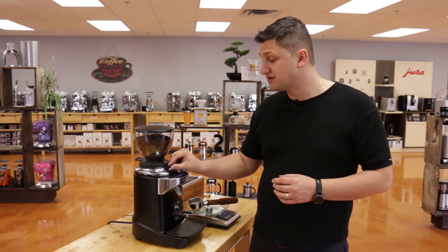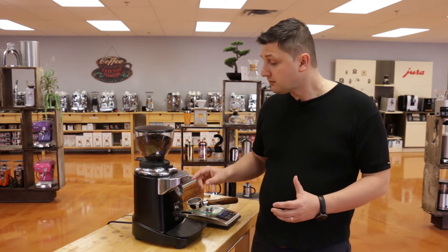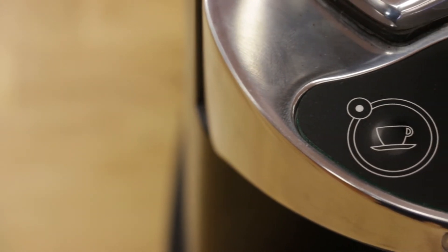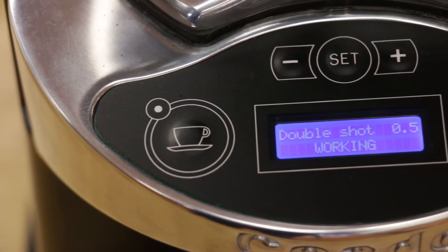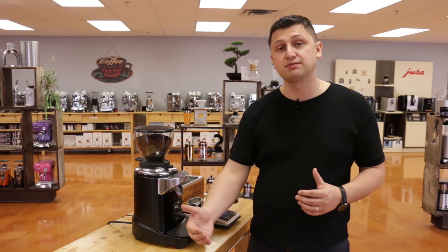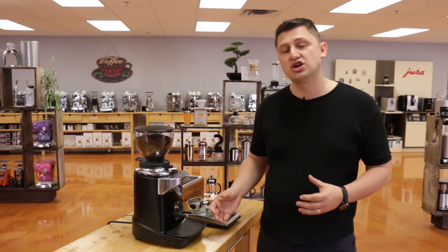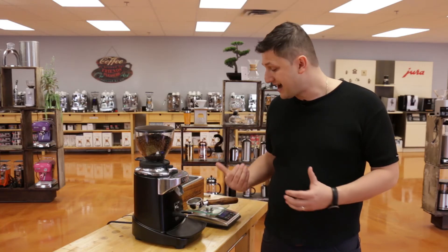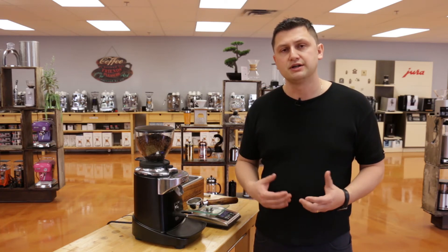The adjustment lever also moves very easily. I'm not going to move it now because I don't want to change my grind setting. The grinder has programmable dosing — there's a single and a double programmable button where I can set my time, and the time dosing is very accurate, which I'm going to display shortly. The machine also features an adjustable fork so I can adjust it to the height of my portafilter. I have it set and I'll be using a Seneso portafilter in this video to demonstrate.